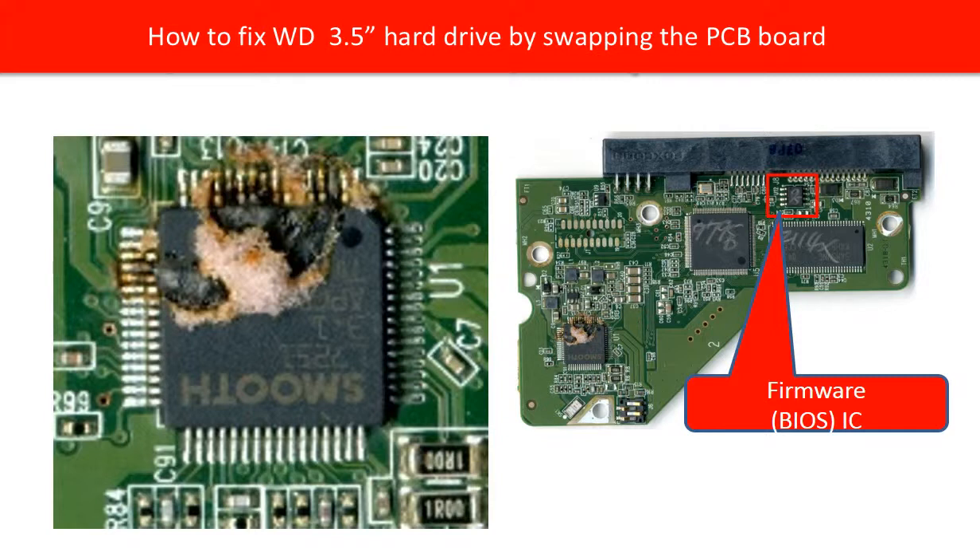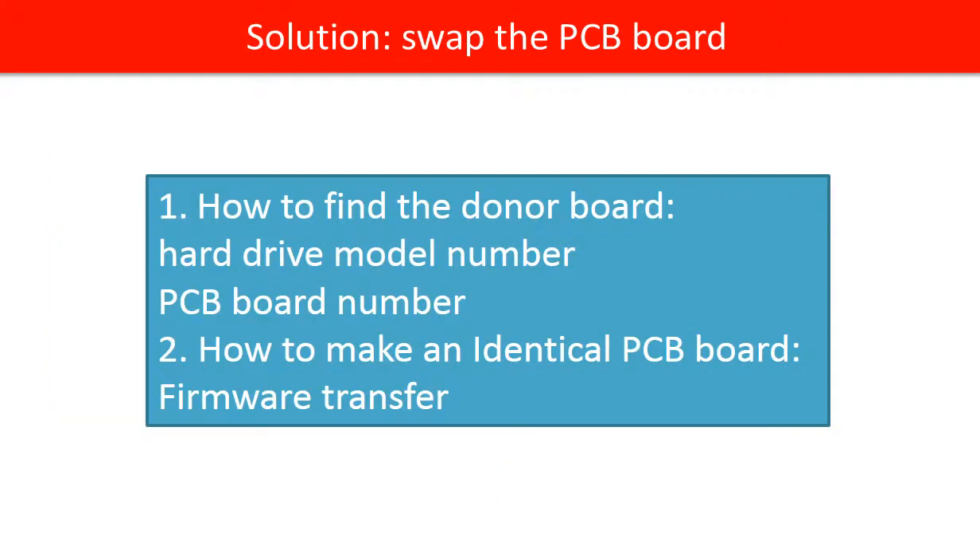We can test the information of the firmware from the memory chip. We guarantee the board is good and the firmware is good, so we can have a good working donor board that will be compatible with the original hard drive. We are continuing to talk about how to find a correct donor board and how to make an identical cloned PCB board.